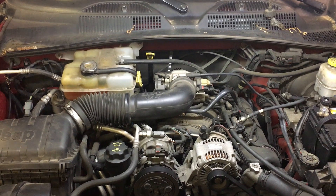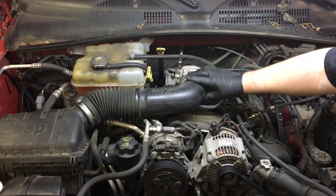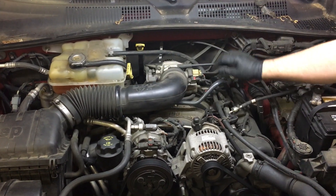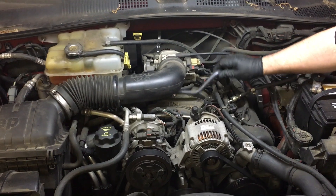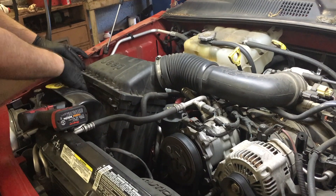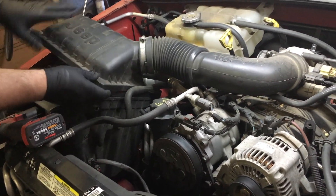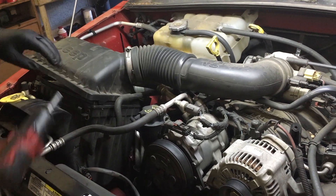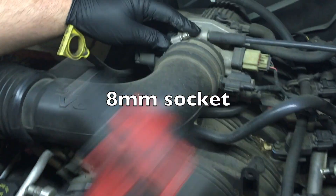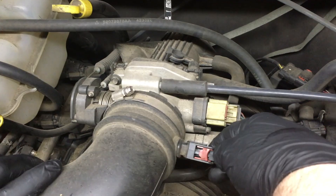To get to these spark plugs, I'm going to have to get a few things out of the way first. I'm going to take off the air intake duct and our coolant tank to get down to where I need to be — everything else should be okay and can just be moved out of the way. So first things first, we're going to get the air intake tube out of the way. It's really simple — I'm just going to take this clamp loose and unplug one sensor, then pull this whole assembly off.